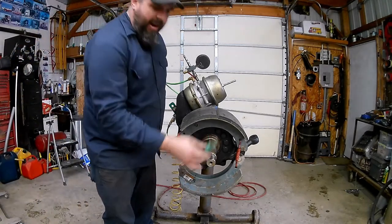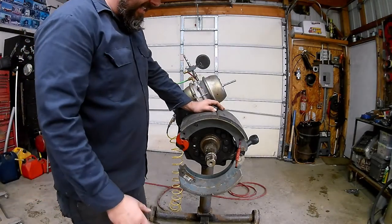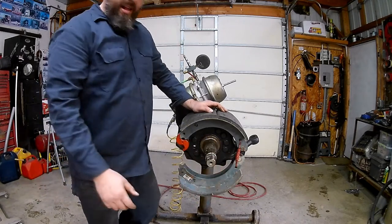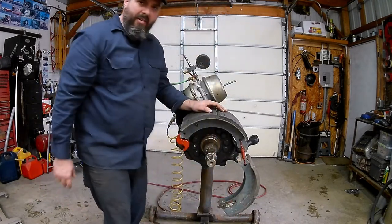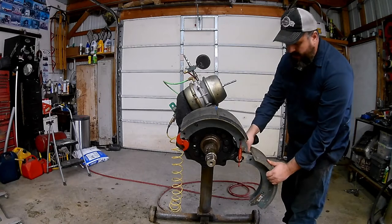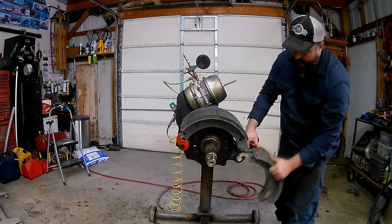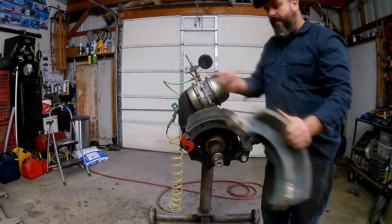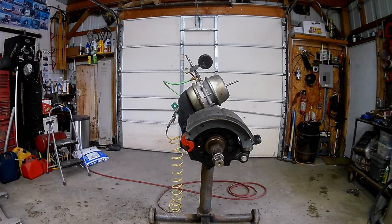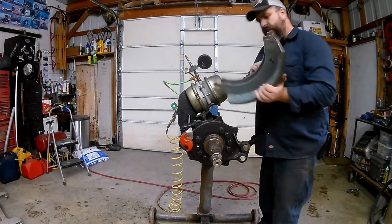We'll get our spring right out of the way here. The next springs are pretty easy to take off. The shoes are loose now and just pivot on the anchor pins. All I have to do is push down on the shoe, let it swing around out of the way, come over behind it, lift up on it a little bit, and the springs pop right off. The next shoe just lifts off - set that off to the side and we'll inspect them in a minute.